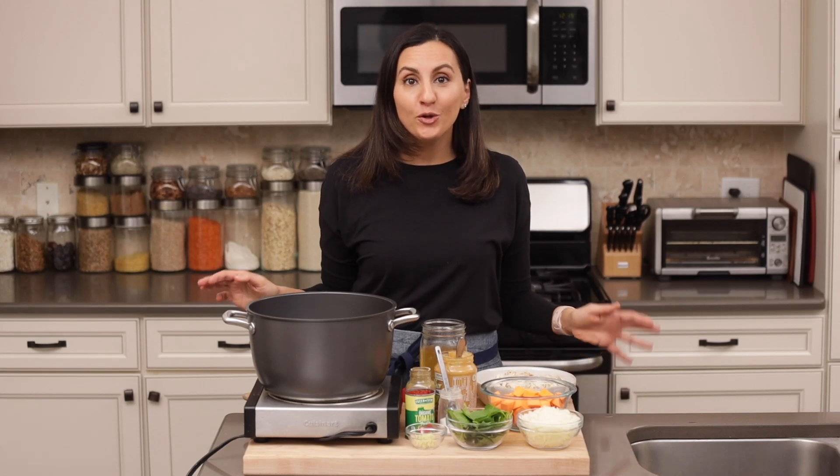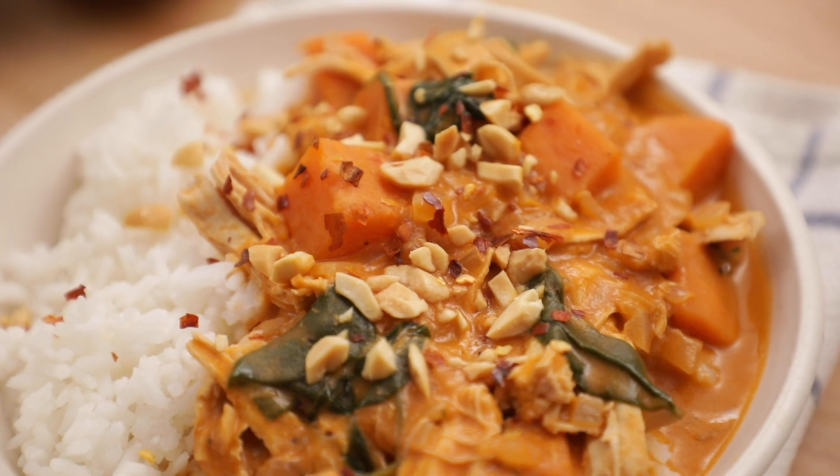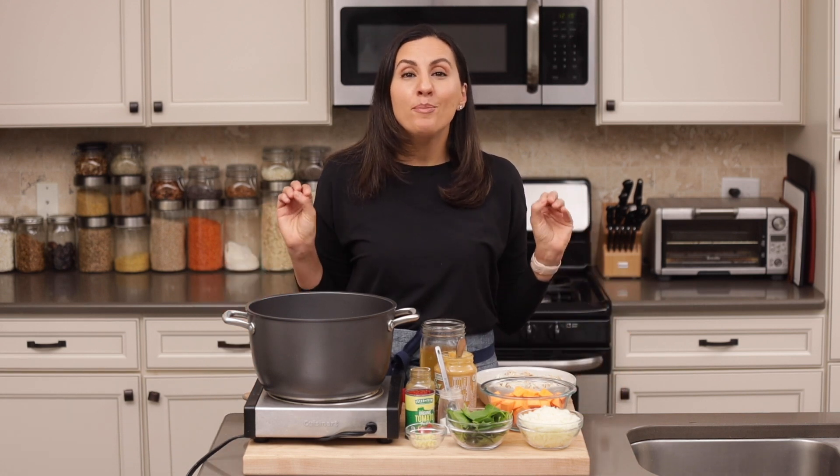If you've ever wanted to try African food but didn't want to mess with any unknown ingredients, you have to try this West African peanut soup. Hey everyone, it's Yumna from Feel Good Foodie. I was actually born and raised in Africa, and this peanut soup, also known as granat soup, is one that I was raised having, and my mom perfected it over many years.